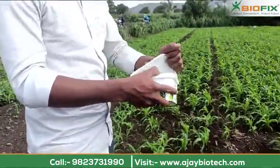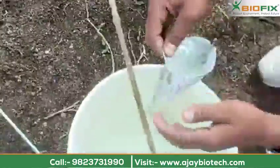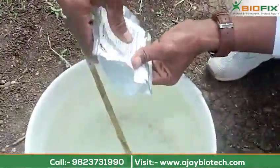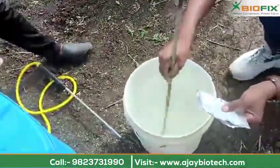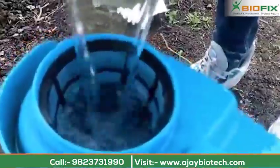Cut open the biofighter packet. Pour the entire gel content into water. Stir the solution gently for at least 10 minutes until it is completely dissolved. Then pour the solution into a spray pump.